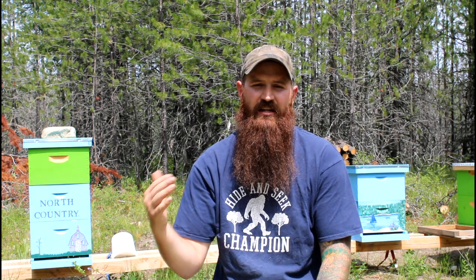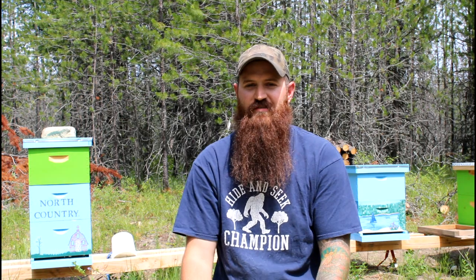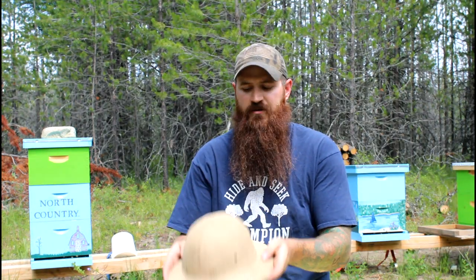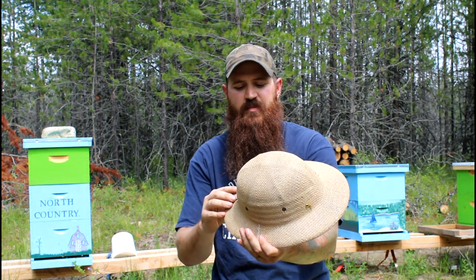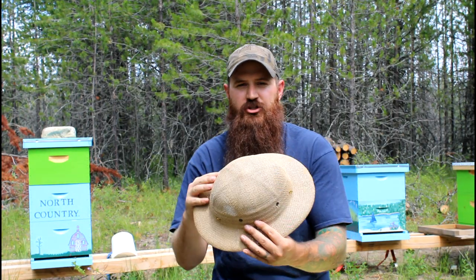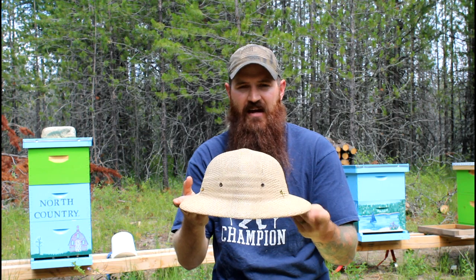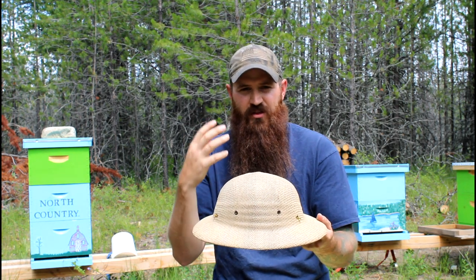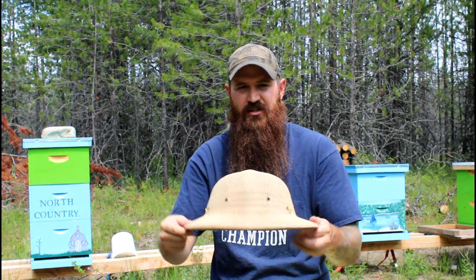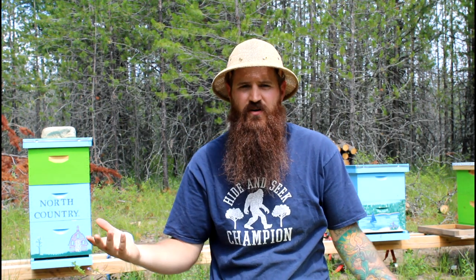Down below in the description I will leave a link to all of the equipment we go over, including the books that I have, which I do recommend — they are good books. First up is our bee hat. This is a pro series beekeeping hat. It's a little bit nicer material, it's got some hooks on it, it's a little bit better sweatband. This is not a necessary hat, although I like to have just my veil without the hood. If you have just a veil you do need a hat, otherwise your head is sticking out the top.